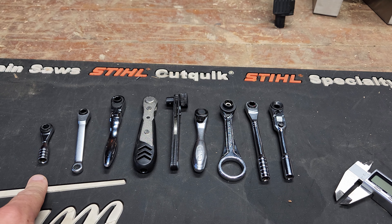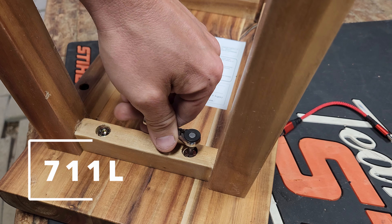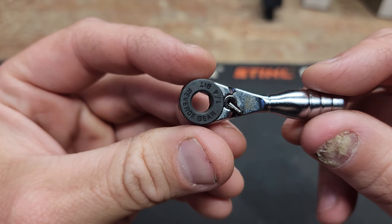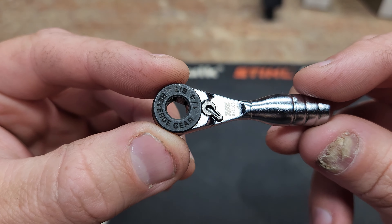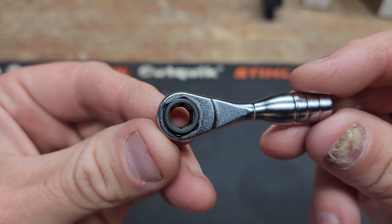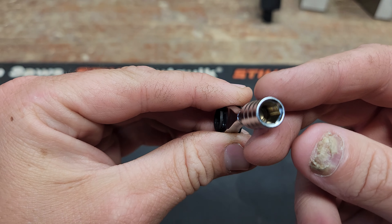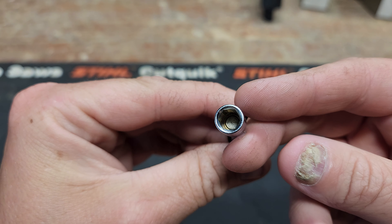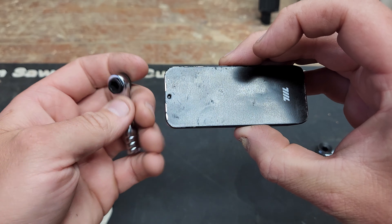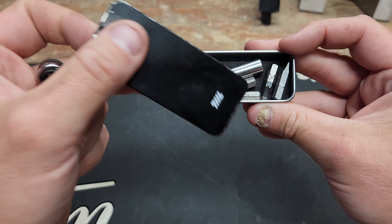Let's start with the smallest one, the 711L. This is the smallest little ratcheting bit driver of the group. This is the one that got me started thinking about finding the perfect EDC driver. How about the package? This thing comes in a little tin, and honestly I've been using the tin more than the tool. It doesn't come with any bits — I put some bits and a little extension in it.